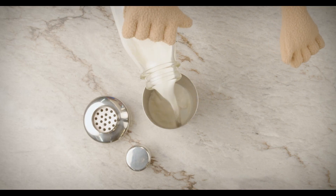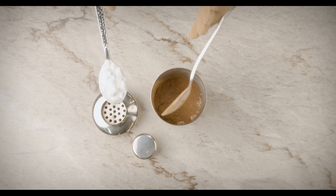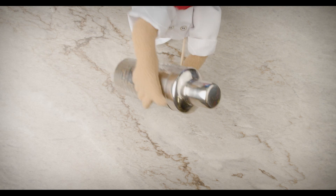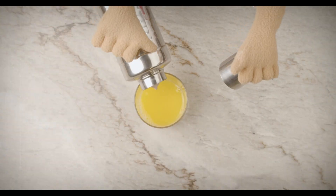Put all ingredients except the orange juice into a shaker with a lid or electric food mixer and shake well. Mix with orange juice and serve.